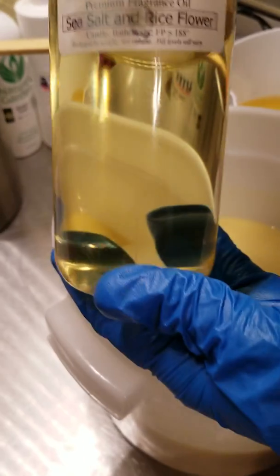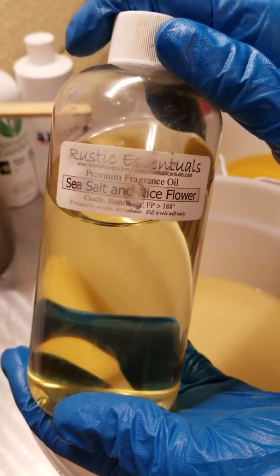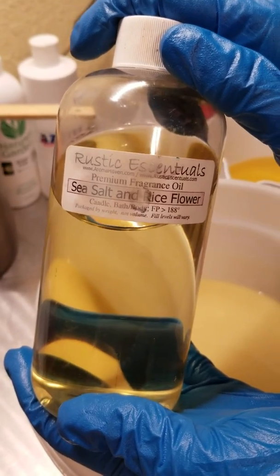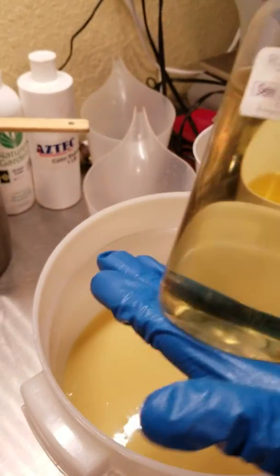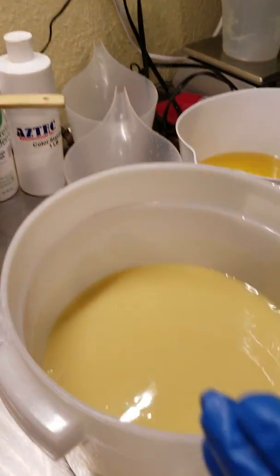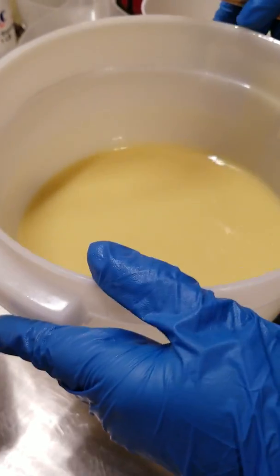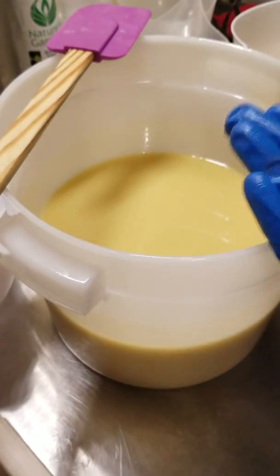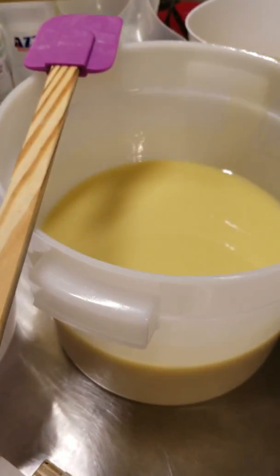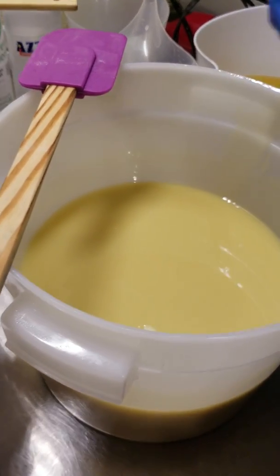We're using a fragrance from Rustic Accentuals — it's sea salt and rice flour. This does accelerate, so I'm going to have to do each layer and pour it, then add the fragrance one at a time. We have our oils and our lye water solution to trace, and I'm going to add some colloidal oatmeal because I like the way it feels.